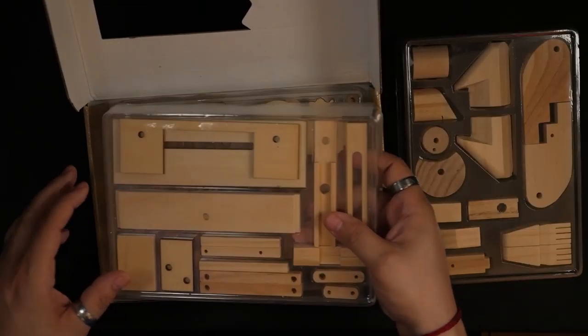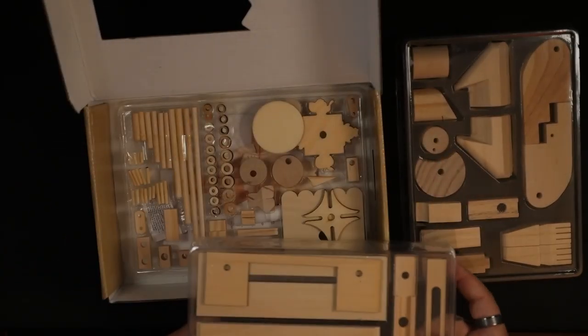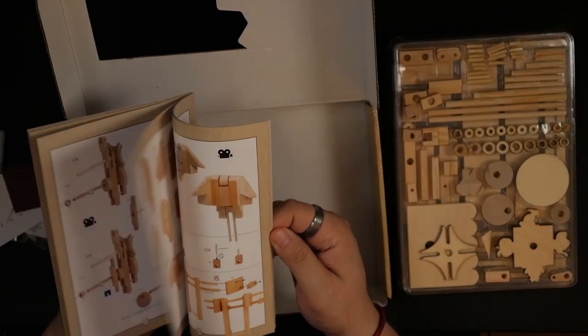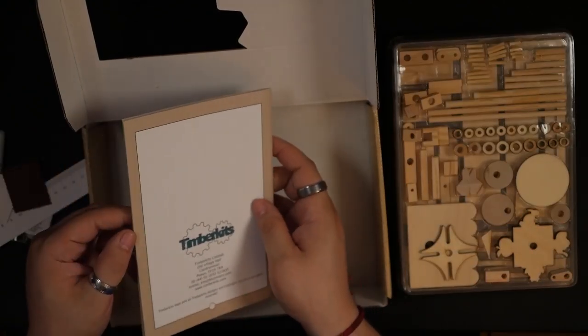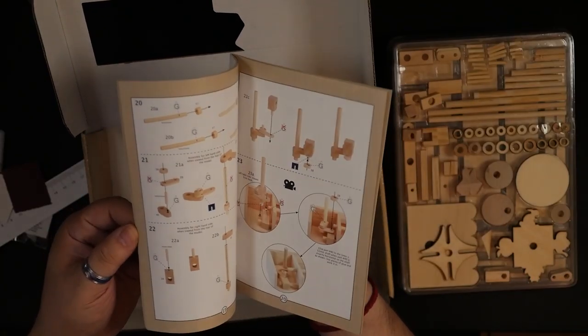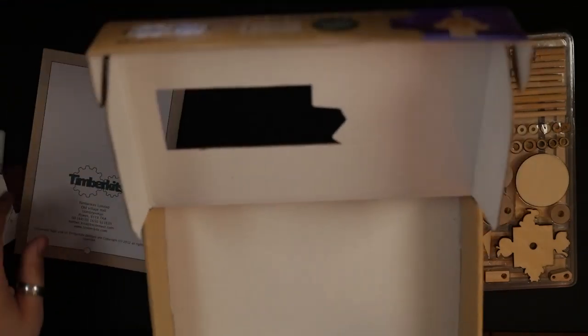Let's take a look inside and see what we got here. There's a bunch of these pieces — oh no. This is going to be so hard. Okay, this is the instructions. Oh boy. Oh no. Look at that, dude — 25 pages. 25 pages. Okay, whatever. This is what I signed up for.